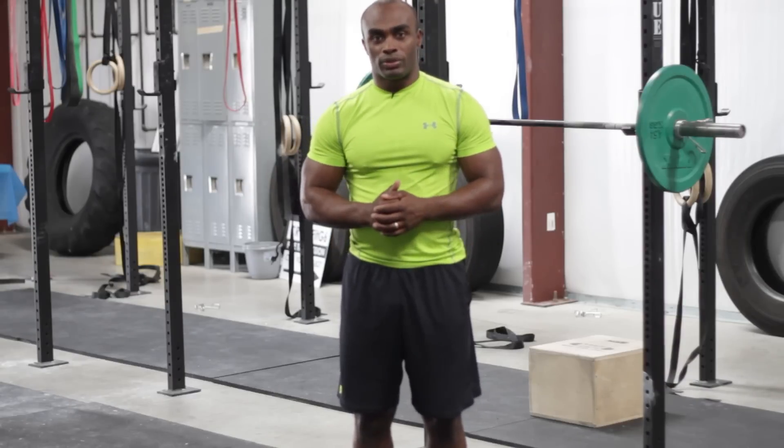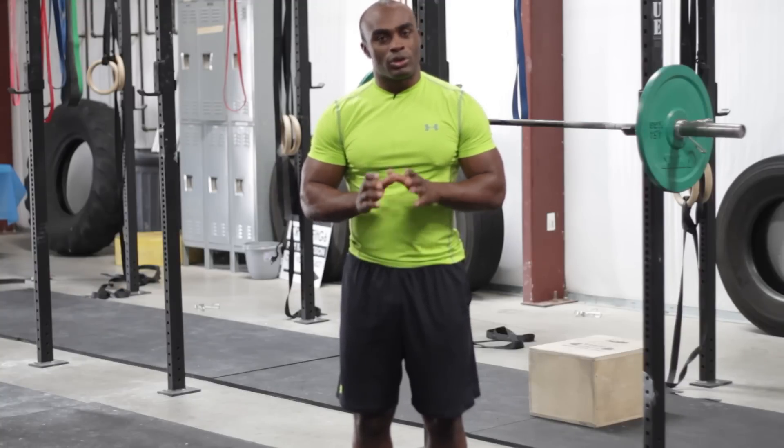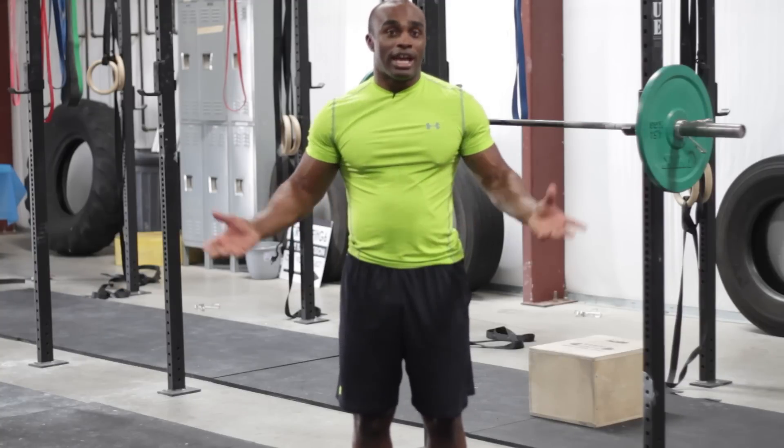The quarter squat is a great variation to the parallel squat and the below parallel squat. I personally favor the low squats or the parallel squats, but I also throw in quarter squats as well. You can throw them into the middle of the workout, or if you're adding more weight to really try to focus on the quads.